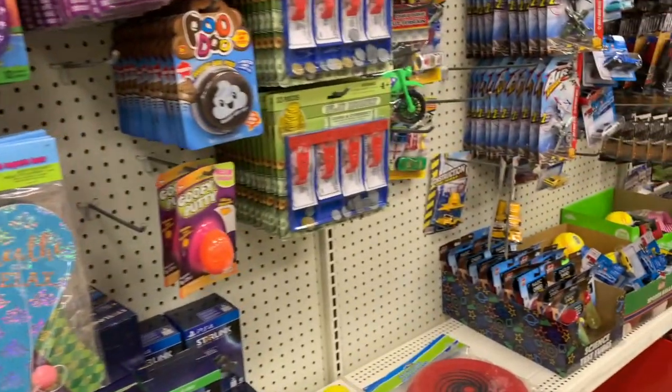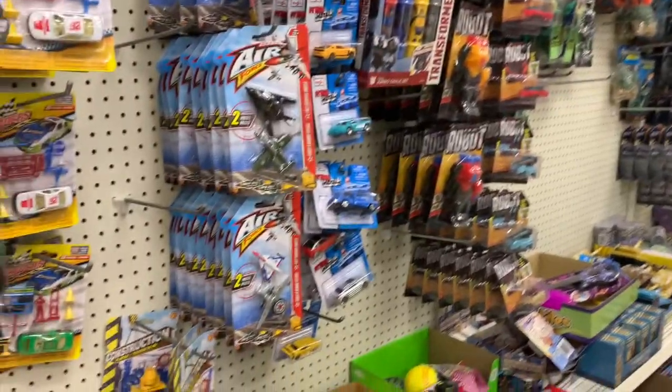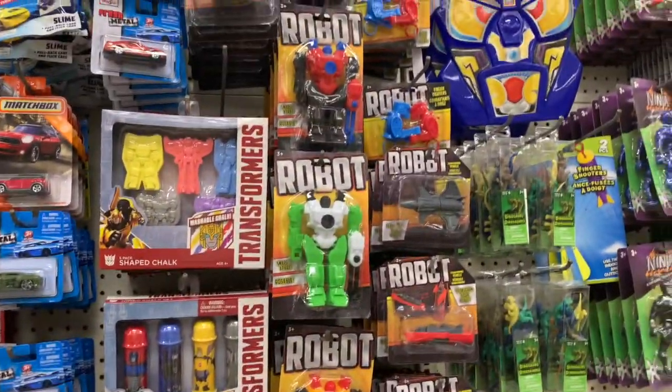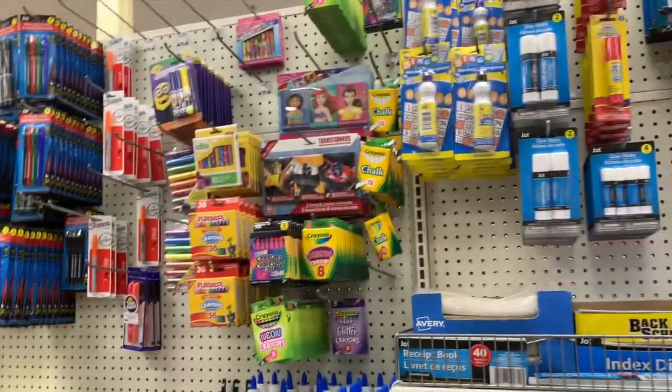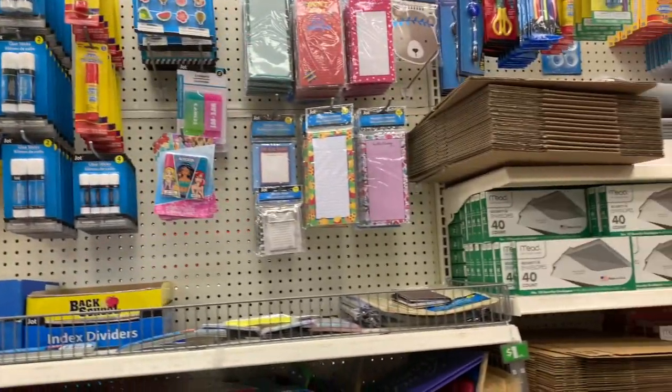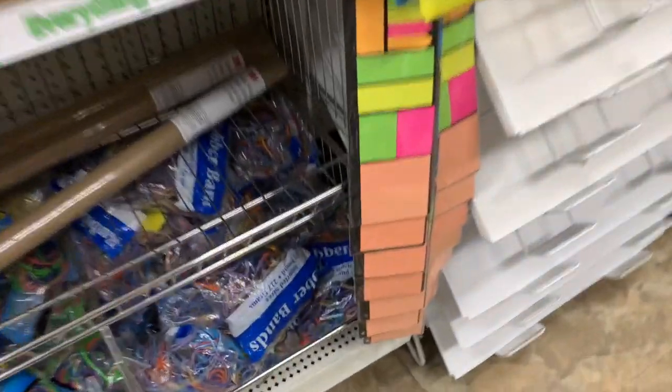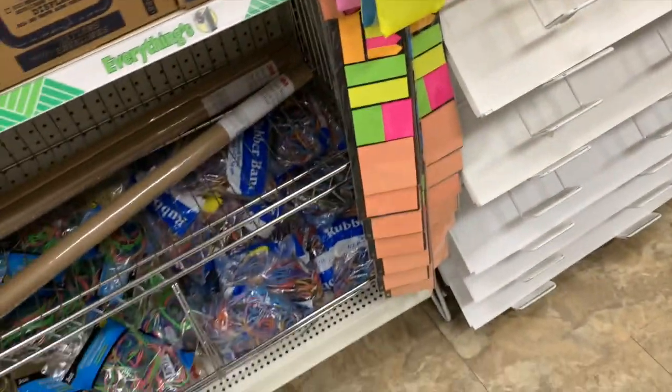I call this the secondary toy aisle — we'll go down the main toy aisle in just a second. I love looking down this one because we have toys on one side and stationery on the other, so mom's happy on one side and the kids are totally happy on the other.